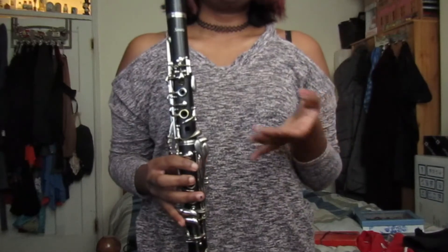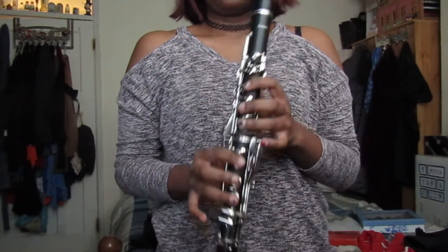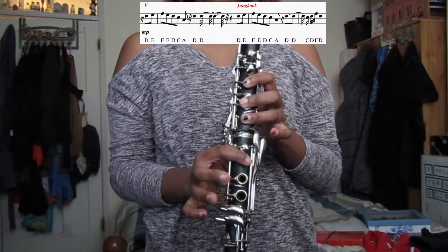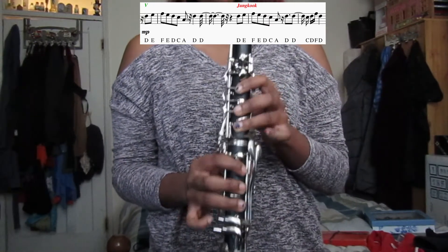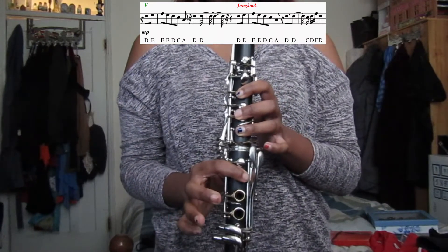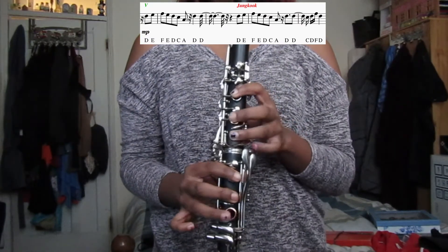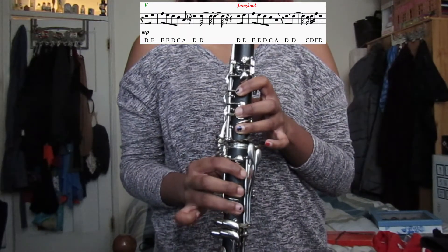After that verse you get the chorus again and then we finally get to the bridge. So for the first part of the bridge we have V and Jungkook's part. V's part's notes are all in the high register: D, E, F, E, D, C, A, D, D. And then for Jungkook's part: D, E, F, E, D, C, A, D, D, C, D, F, D. So when you play V and Jungkook's part of the bridge it will sound like this.